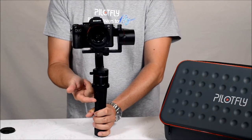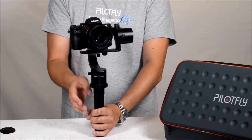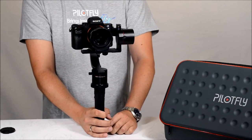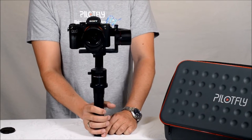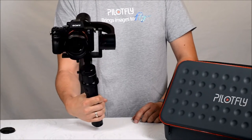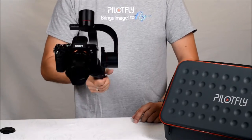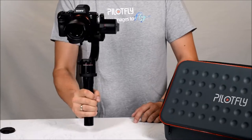On the right side there is the power switch. We power on and start with the first mode, called the Follow Mode. The Follow Mode means the gimbal or camera follows your movements left and right, up and down, but not in ROLL.